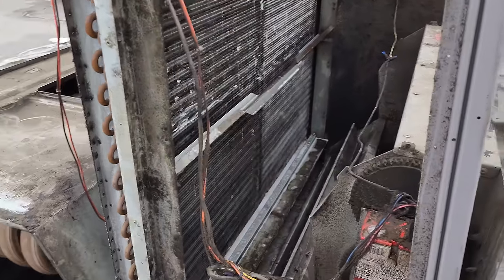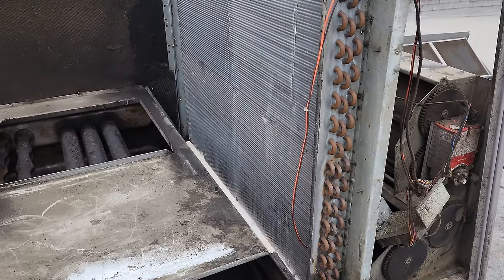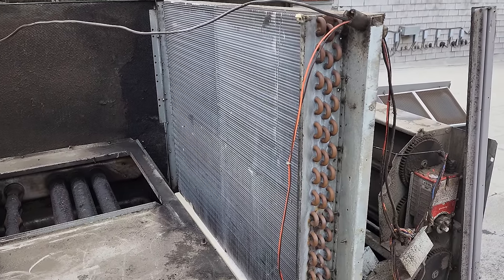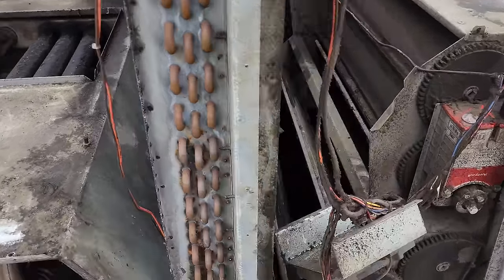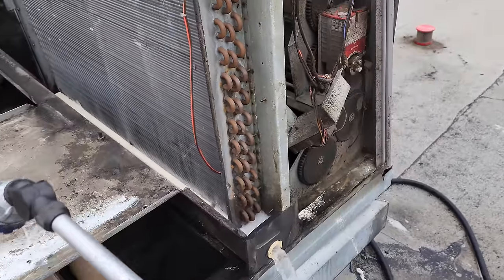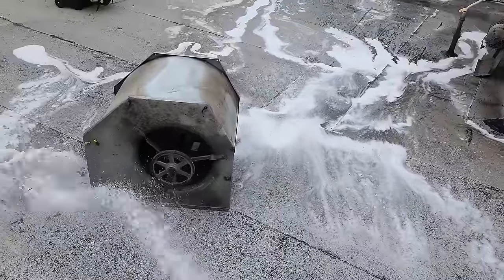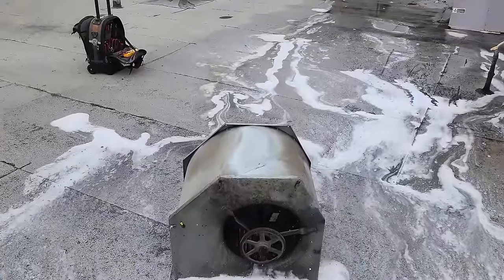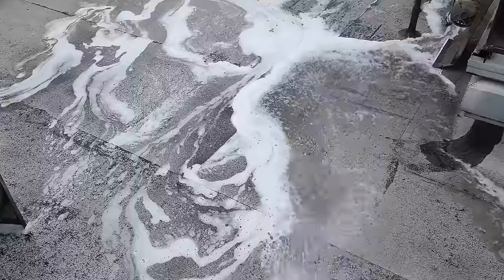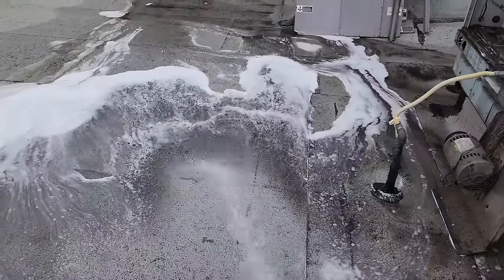I sprayed evaporator cleaner all over this guy. You don't really want to rinse evaporator cleaner unless you're using it to clean — in this case I'm using it to sanitize, and it has enzymes that help break things down and inhibit growth. We're going to leave the evaporator coil cleaner on there; natural condensation should rinse it. But I'll go ahead and rinse out the foam from the drain pan. When you're done, clean up your work area — get the cleaners off the ground so they don't become a problem for the roof, and rinse debris away from the unit down the drain so it doesn't dry out and suck back onto the condenser.